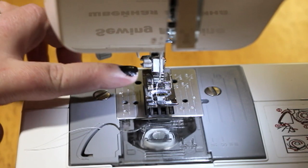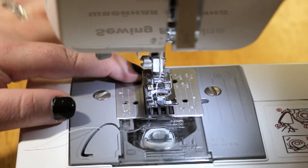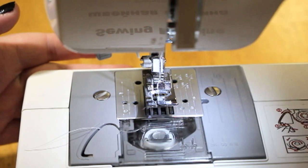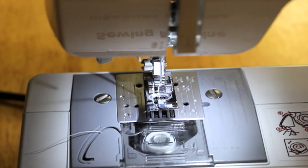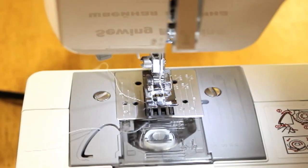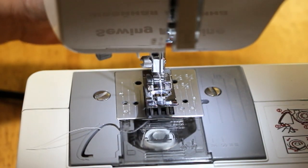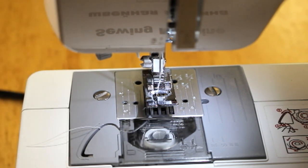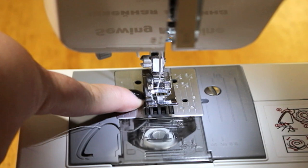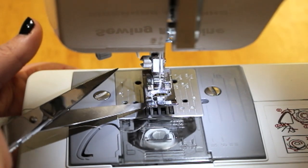Now that the top thread is threaded properly and the bobbin is in place, your next step is to take the string from the bobbin and pull it up from underneath. To do so you're going to use the needle — you don't want to run the machine, so you'll have to do this manually. Reach around to the big knob and spin it down and pull it back up — just once should do the trick. The key is to take your extra string and gently tug it back. I do have the bobbin thread peeking out. I'll take scissors — I'm not going to cut it — just put them under that loop there and try to pull it out.